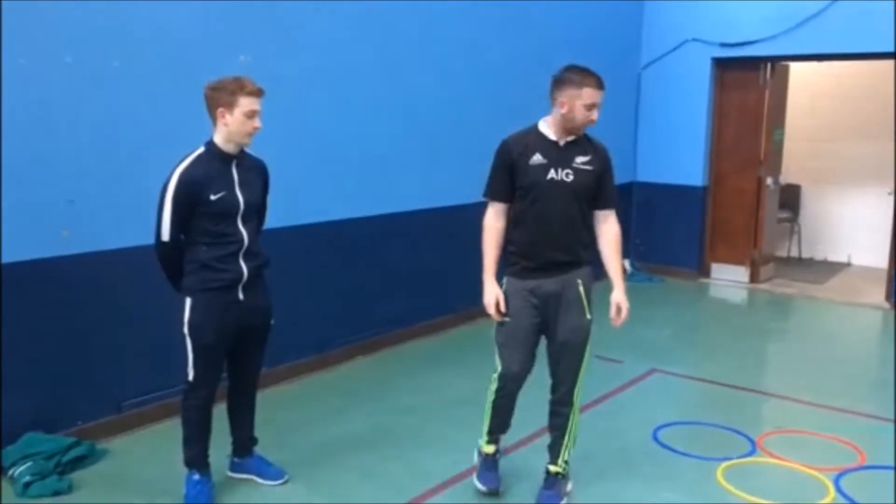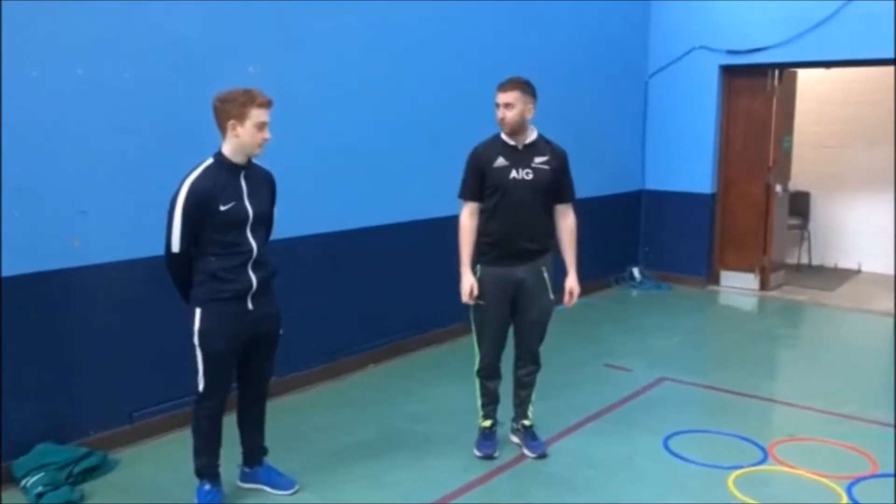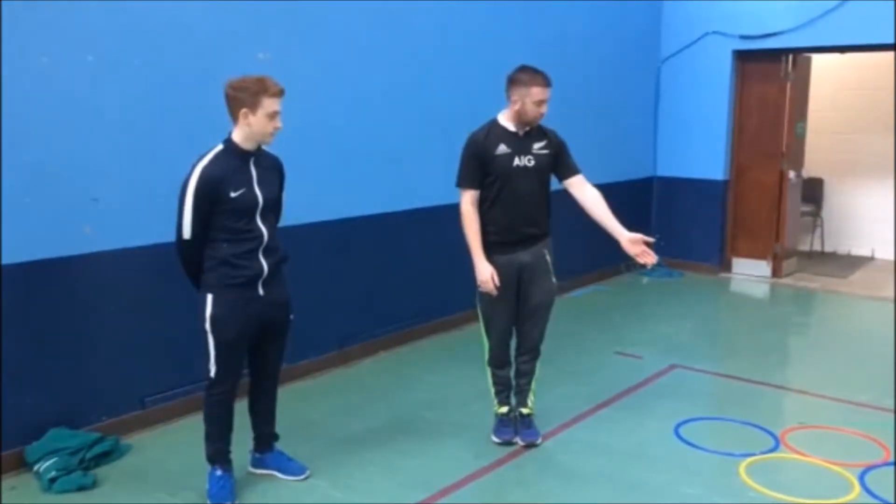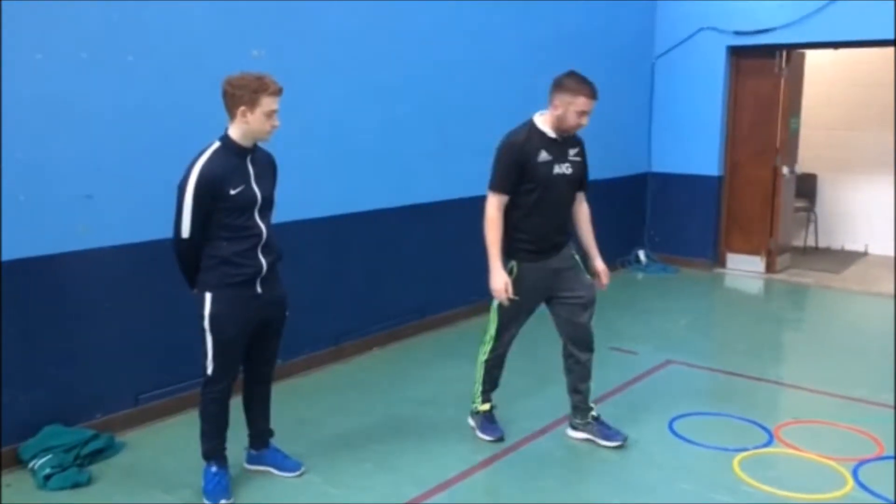Hello, so today the skill we're correcting is jumping for distance, and the major fault is seeing both feet not landing at the same time. So we've created a little drill here with hoops, but I'm just going to give you a demonstration.